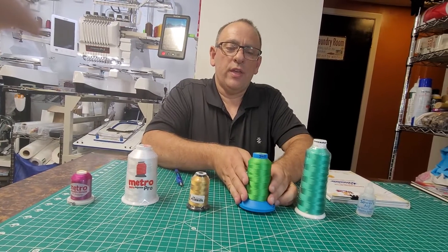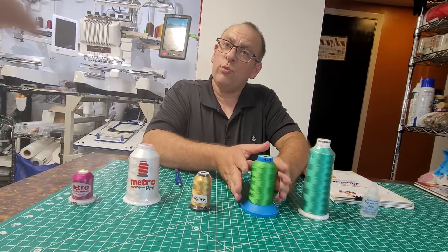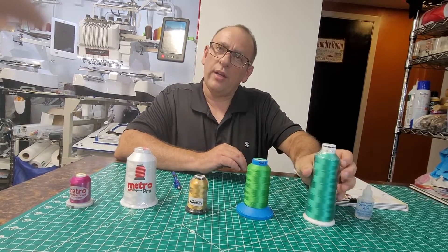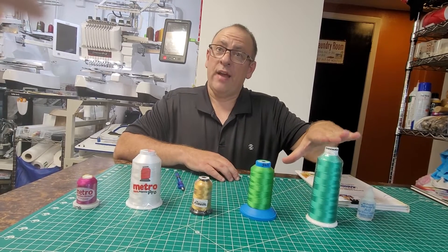I also use Isofil — I believe that's how you say it. I have several spools of this color, and I have a couple of the Madeira thread as well. This was a specific color that I could not find in any other brand.